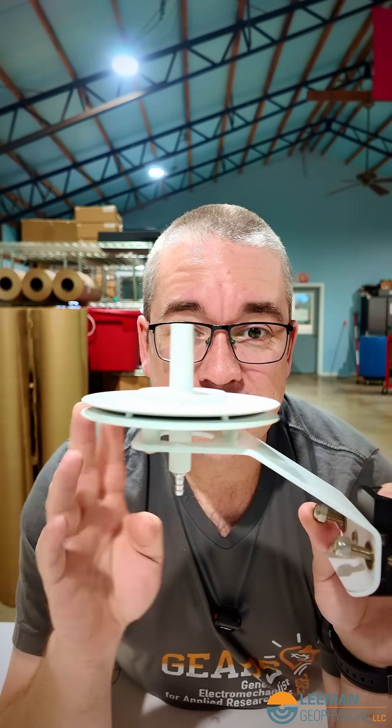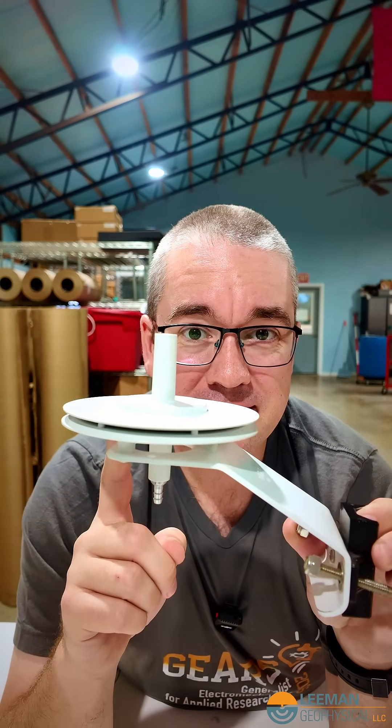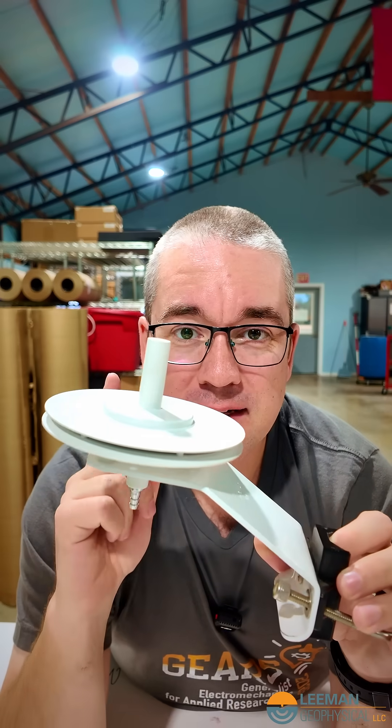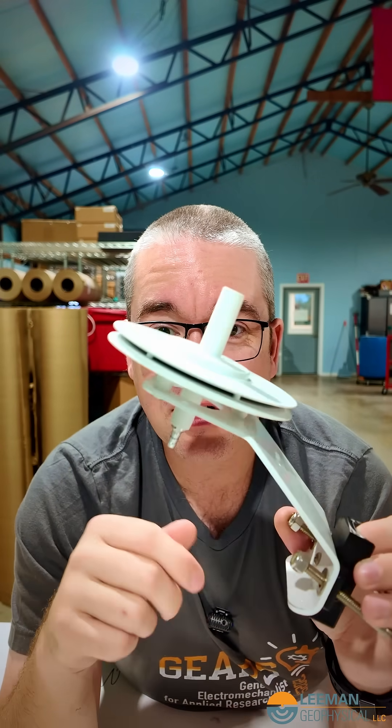These were designed in the 70s, and there's an entire publication that describes exactly all the testing they did. They were designed for the precursor to what is now the National Data Buoy Center, and you find them on pressure sensors everywhere — from airports to weather buoys to instrument towers all over the world.